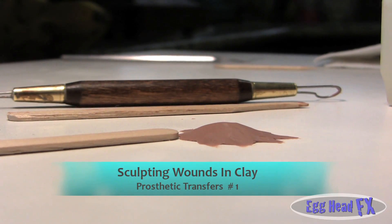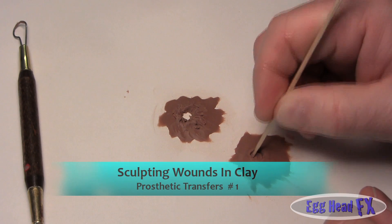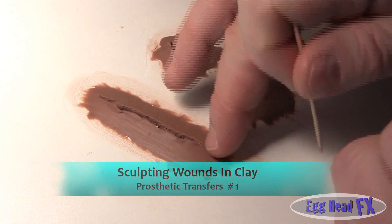That will be how tall your bullet hole will be. The first video in our prosthetic transfer series will teach you the basics of sculpting bullet holes, wounds, and scars.